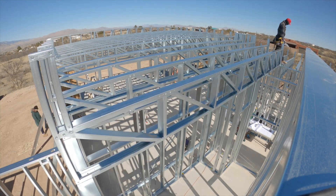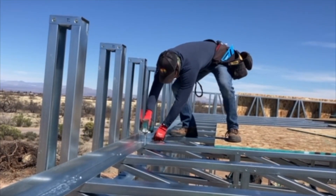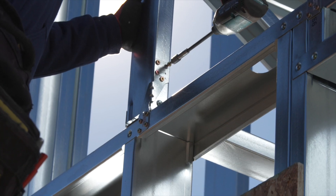When all the trusses are set, install the L metal at each end of the trusses and attach it to the parapet wall. Use hurricane ties to attach each of the trusses to each wall panel.